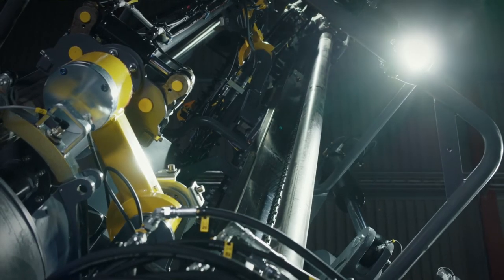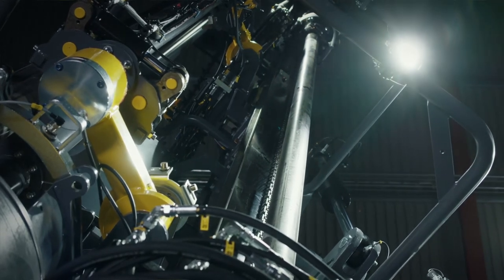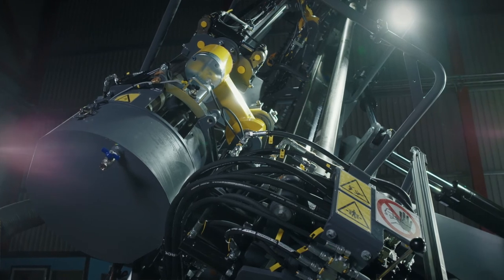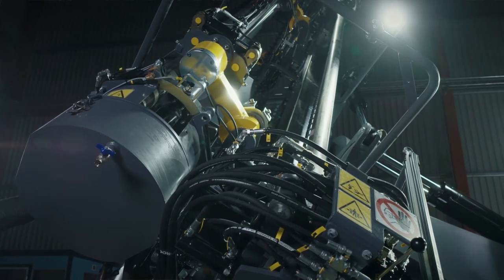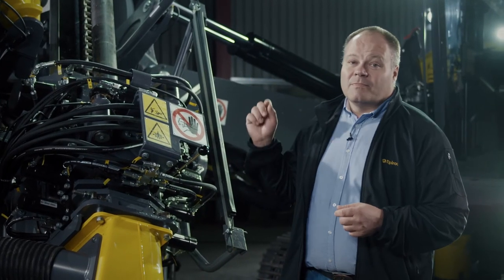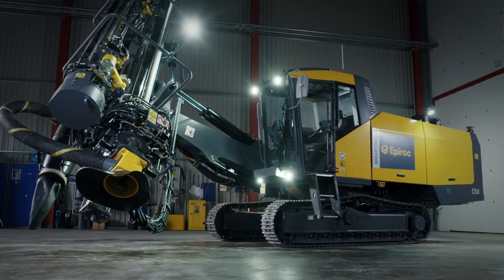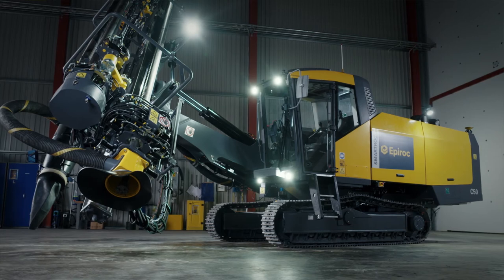Epiroc's Coprod system means the Smartrock C50 has a higher percussion output than a rig with a conventional drill string. Coprod dramatically improves production economy and increases productivity. Energy from the rock drill is transferred with extreme efficiency via the ingenious Coprod sections to the Coprod head at the bottom of the hole. This rig has already drastically reduced fuel costs for those fortunate enough to operate one. The Smartrock C50 has set a new standard in fuel efficiency.